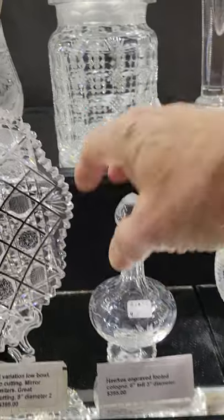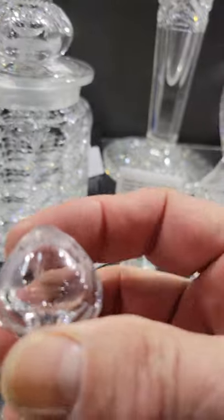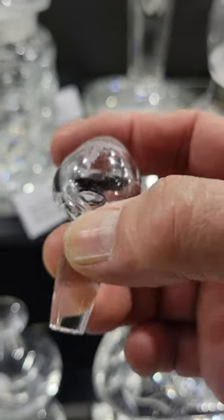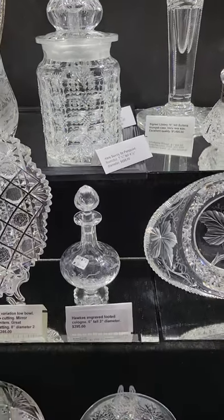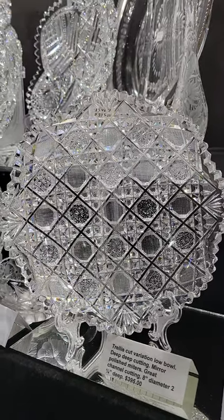A beautiful engraved footed cologne by Hawkes — six inches tall, nice scalloped foot, hollow teardrop engraved and cut stopper. It is $395.